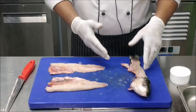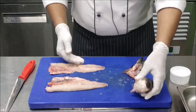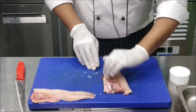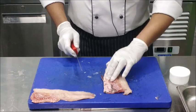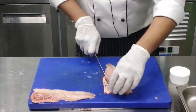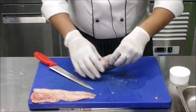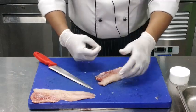From a flat fish you will get 4 fillets and from a round fish like Rehu we get 2 fillets. After taking out the fillet, trim the sides of the fish fillet to remove the inedible parts. Any bones you find will need a plucker to remove them as well.